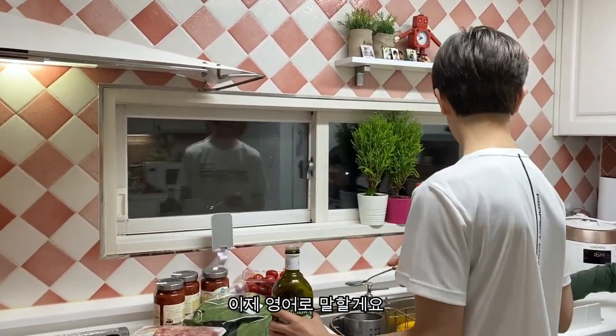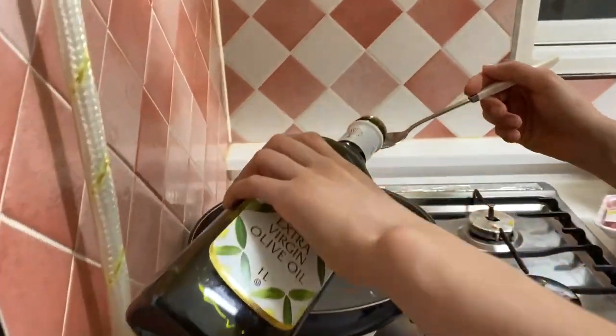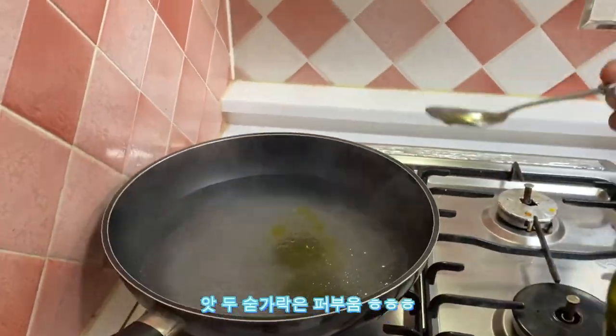I'm doing it in English now. Alright, so we're going to put olive oil so the noodles doesn't stick to each other. Oh, put a little bit too much, but okay.